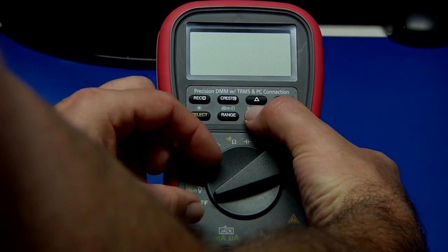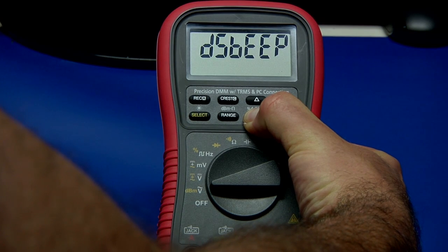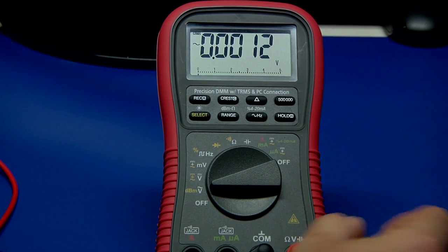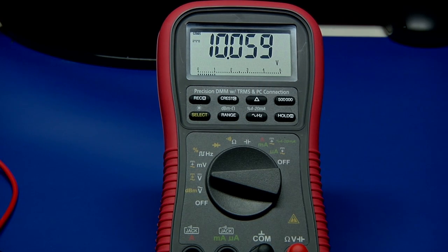I'll go ahead and hold this button down, turn this on to any range, and you should see it says 'beeper DS' — that means it's now turned off and I don't have to listen to the beeper. Just a personal preference.